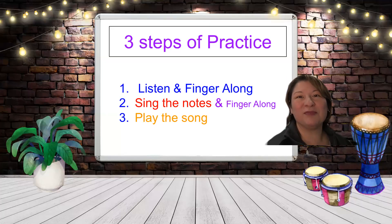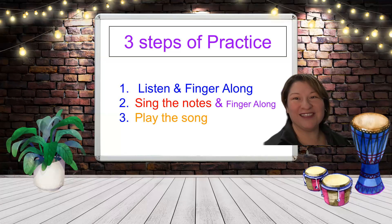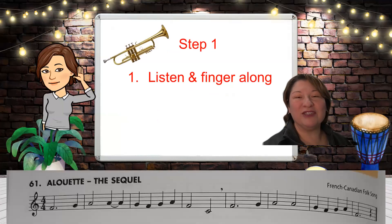Hi, welcome to Mrs. Nichols' trumpet practice. We're doing the three steps again. One, listen and finger along. Two, sing the notes and finger along. And three, play the song. Today's song is Alouette from Essential Elements, book one, number 61.